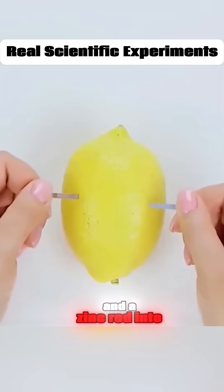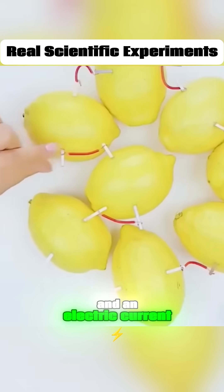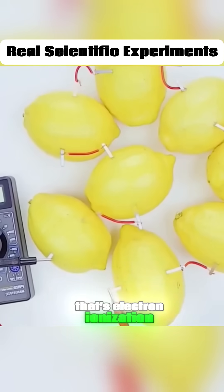Stick a copper rod and a zinc rod into a lemon. Connect them with wires to form a circuit, and an electric current flows through the lemon. That's electron ionization.